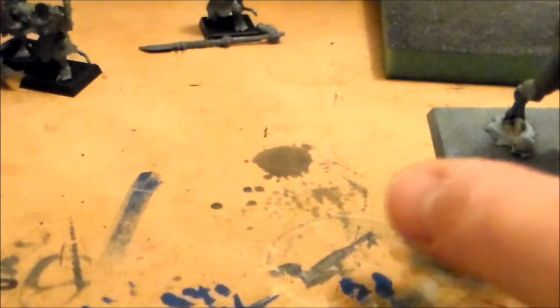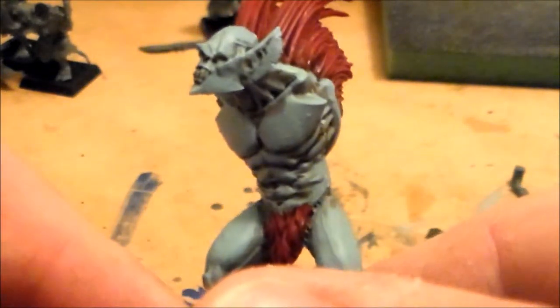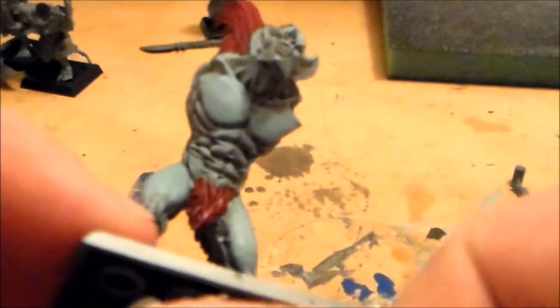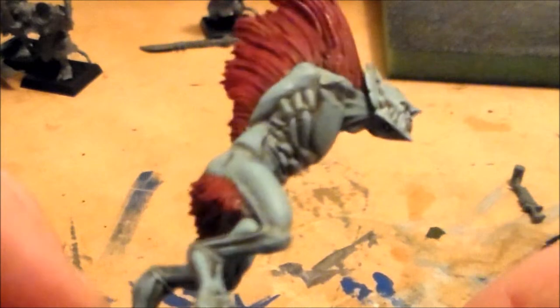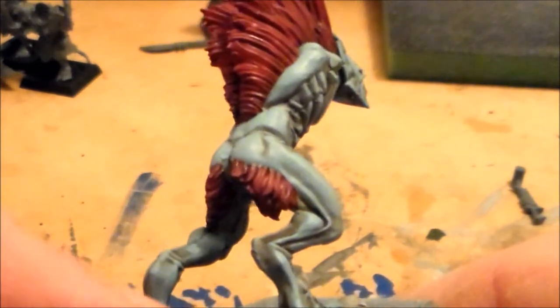But this guy here — this is the one that just has the base colours and the wash over them. And this guy here, I went over the higher parts of the skin with the Denim Stone and Ice Blue again, and I think it really starts to take shape now. It looks a lot nicer than just the flat colours on it.